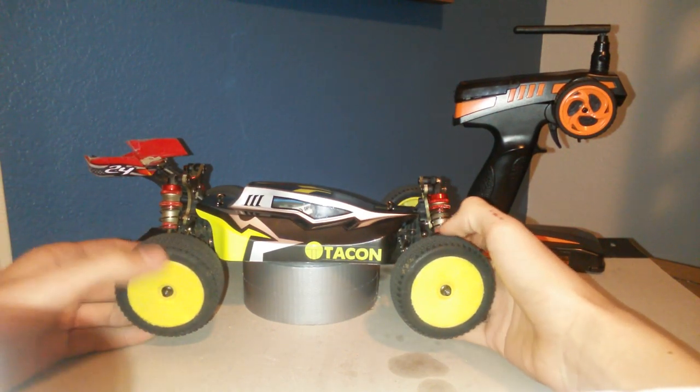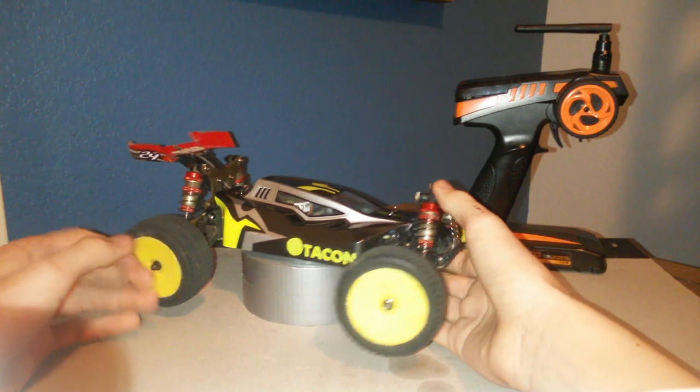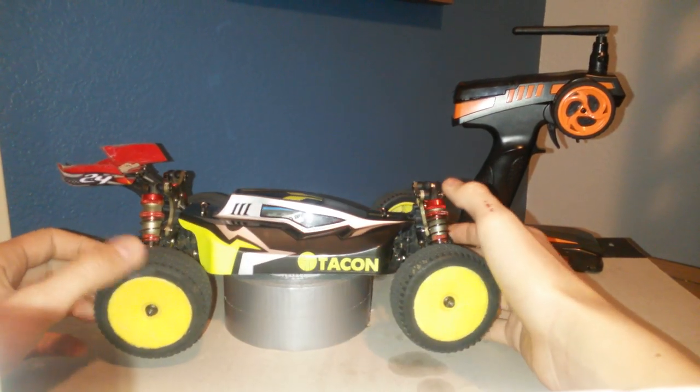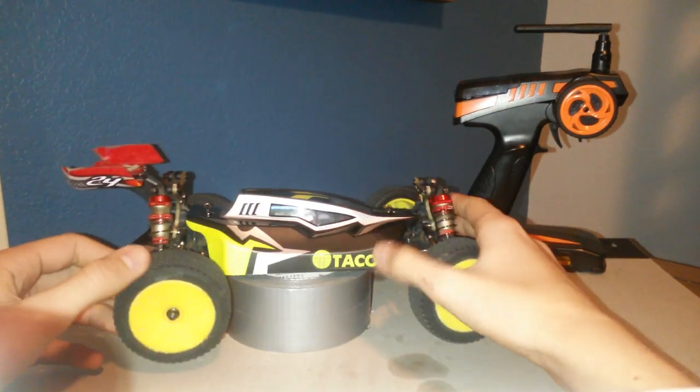So first we're going to look at a little outside view. This is the car — it's on a roll of duct tape because I'll get into what broke later.